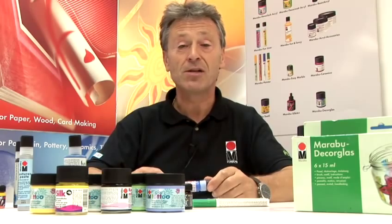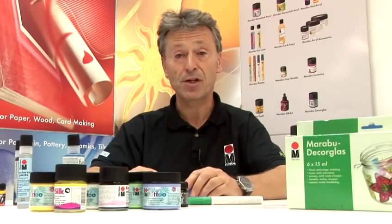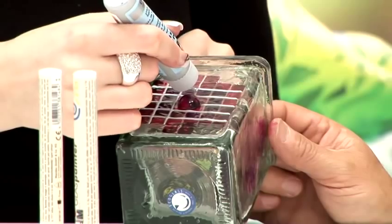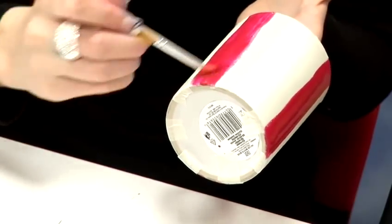Hello, my name is Kevin Shenton. I'm the UK manager of Marabou Creative. We've managed to put together a range of videos sharing all aspects of fabric, textile painting, along with glass painting and porcelain painting.